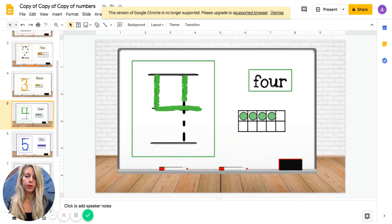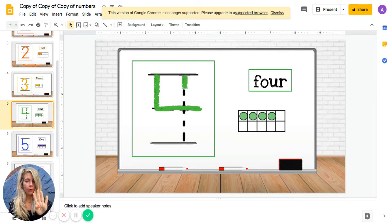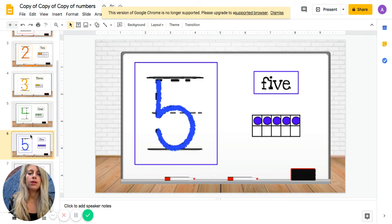The next number is four. Let's try to write four together — straight line down and over once more, that's the way to make a four. Show me four fingers — one, two, three, four. Let's clap four times together — one, two, three, four.